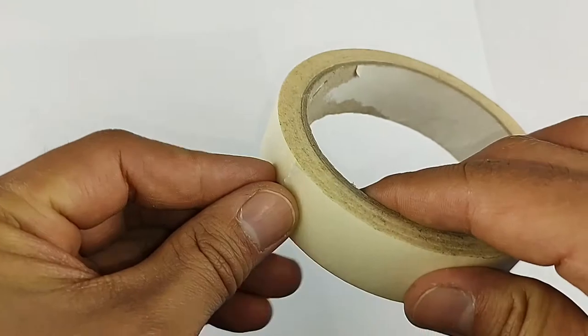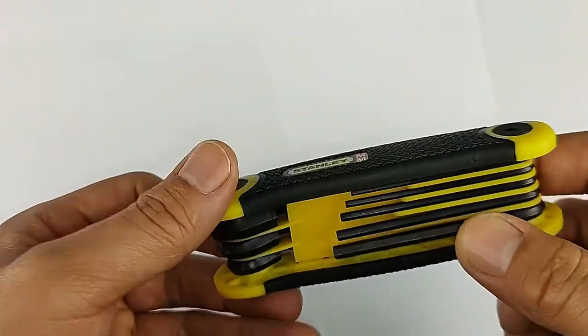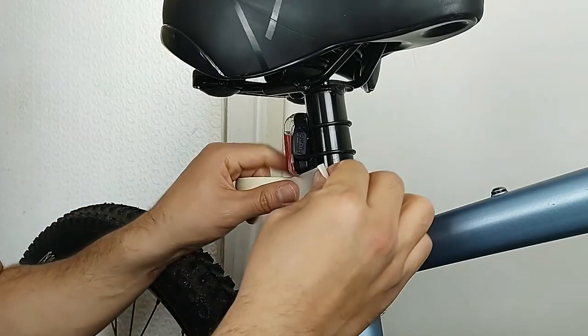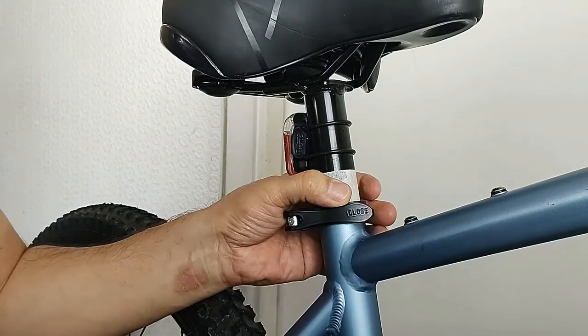For this job I'm going to be using masking tape along with an allen key. Before we start, we're going to make sure to mark up exactly where we're sitting.